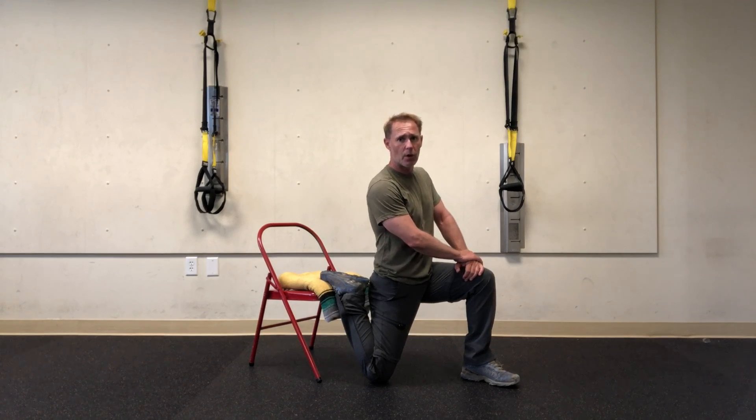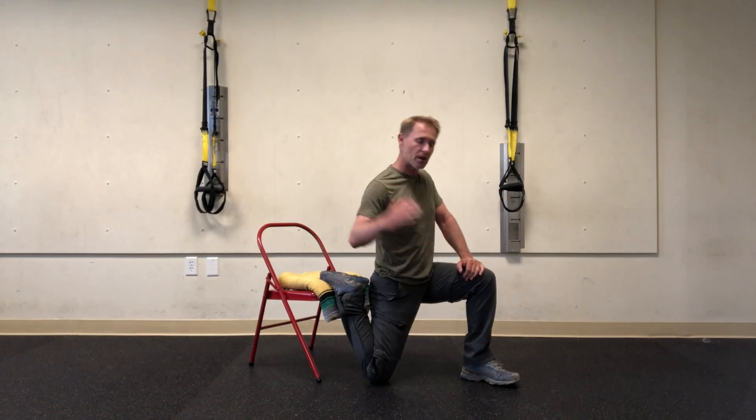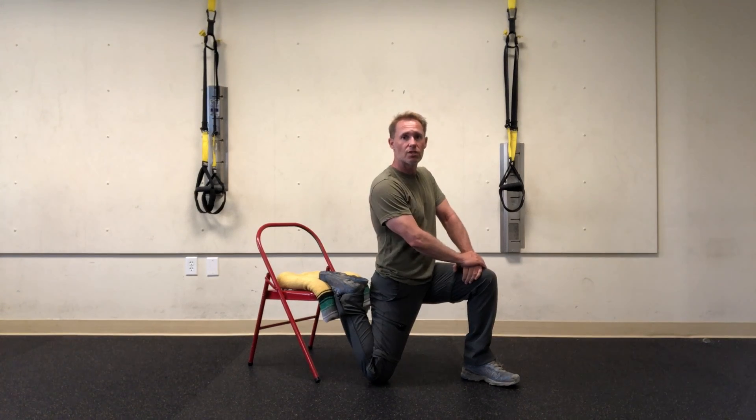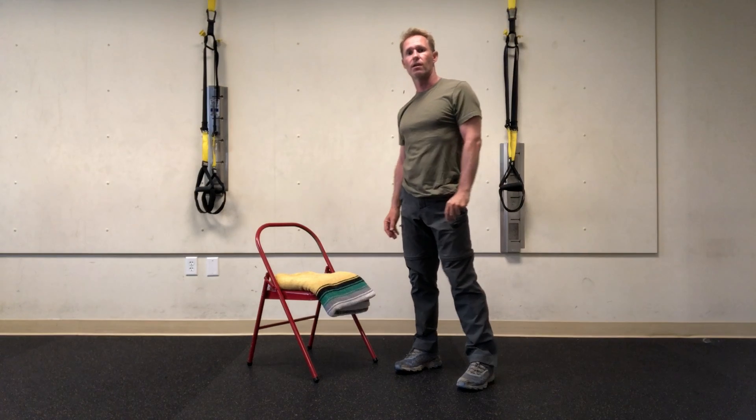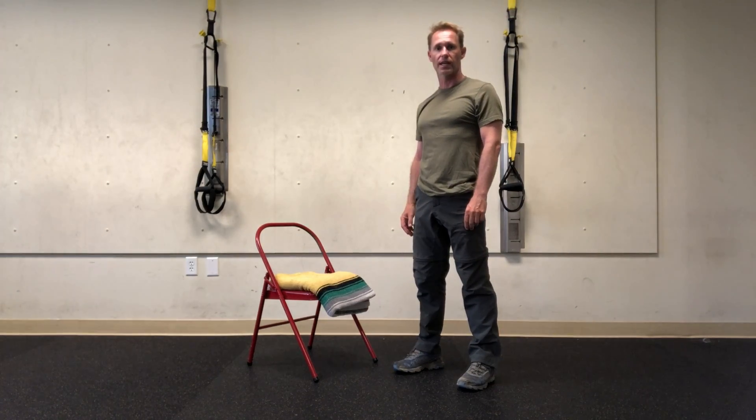If you have lower back issues and you like to hike, when you come back down the hill to your car — you've been pounding your back — do these three stretches and this will help tremendously. Again, three stretches you can do after hiking.